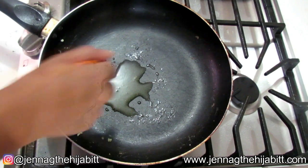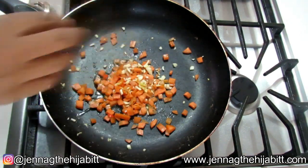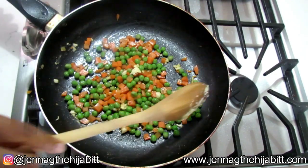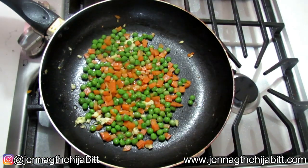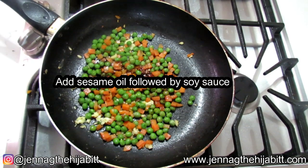I'm going to add the carrots, garlic, and the pimentos, as well as the green peas. You want to keep your heat on low and cook this until the carrots are nice and tender. Next I'm going to be adding some sesame oil followed by the soy sauce.